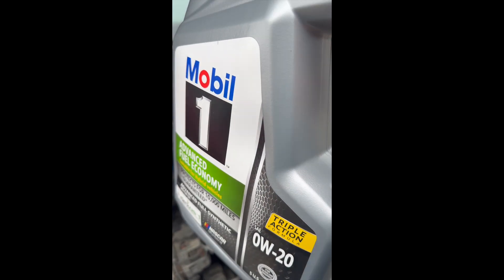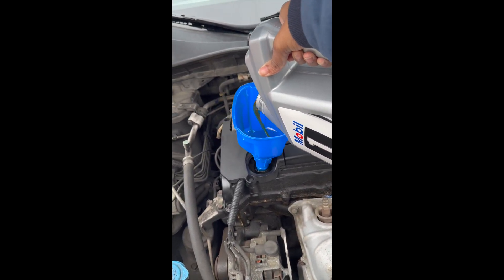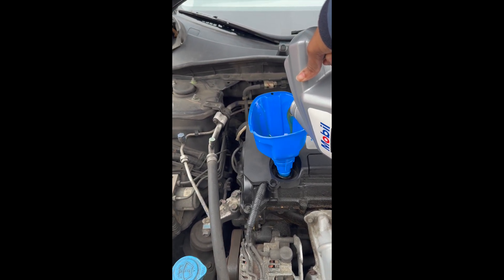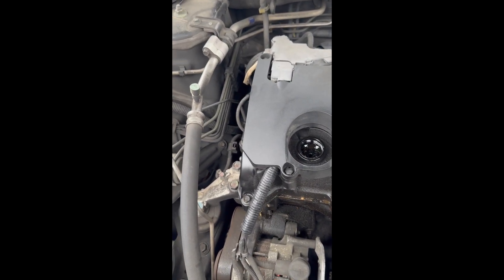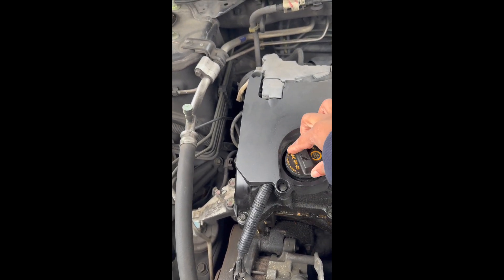I do want to let you know that when you're adding oil, if you try to do it when the car is hot, it won't let you. You have to add the oil maybe in the morning before you leave, or in the afternoon when you know you're going to stay in — whenever you know your car is going to be cool, that's when you do it. Otherwise you won't be able to turn the cap, or at least I couldn't.